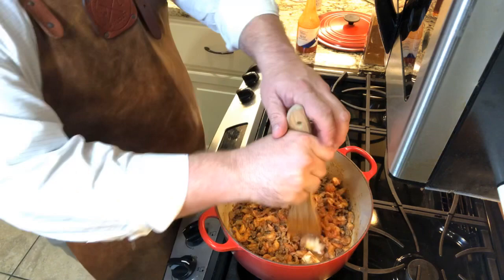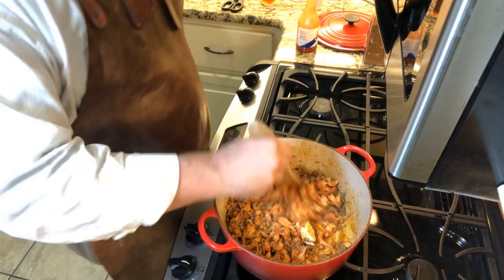Let's see here — bust up, bust up. We just want to make sure we get everything nice and incorporated. Y'all watch that pot for a minute.